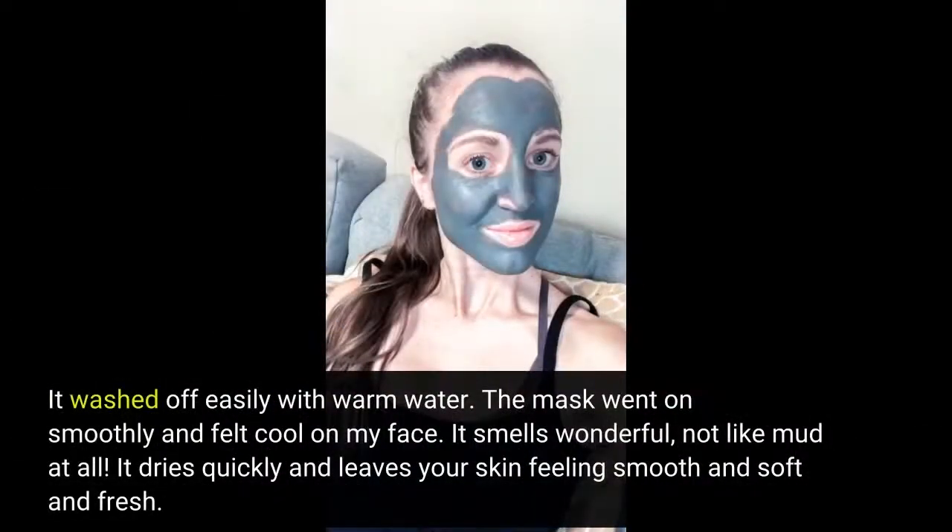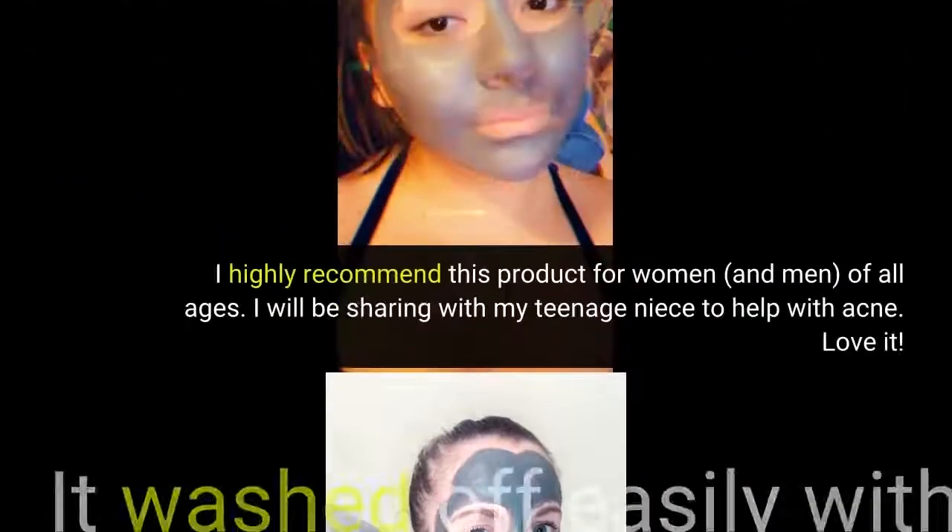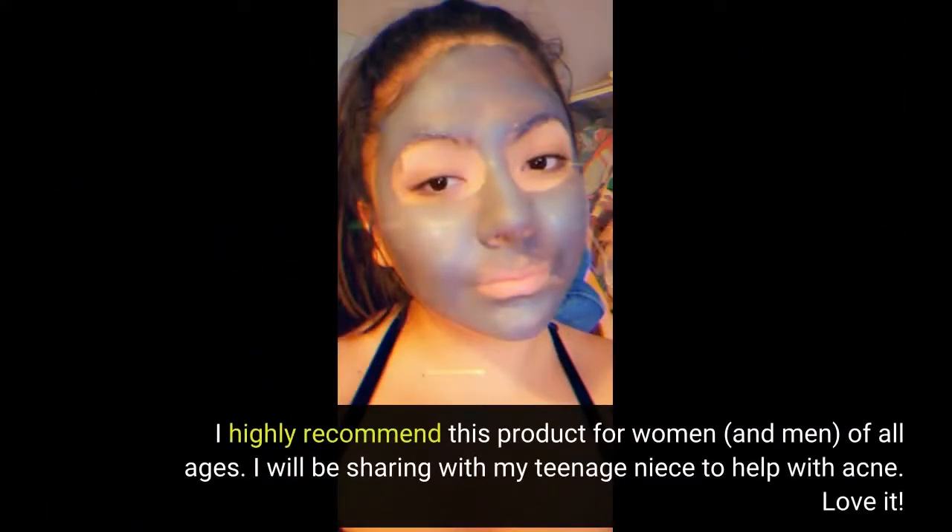It washed off easily with warm water. The mask went on smoothly and felt cool on my face. It smells wonderful, not like mud at all. It dries quickly and leaves your skin feeling smooth and soft and fresh. I highly recommend this product for women and men of all ages. I will be sharing with my teenage niece to help with acne. Love it.